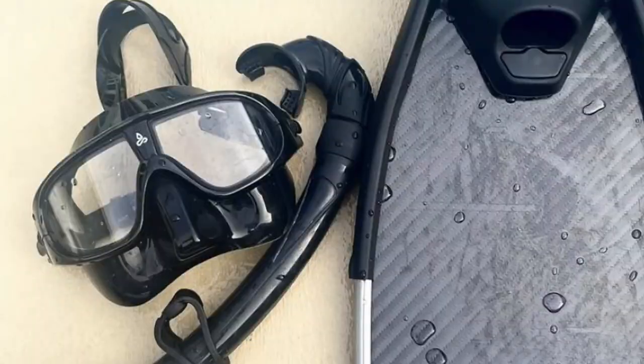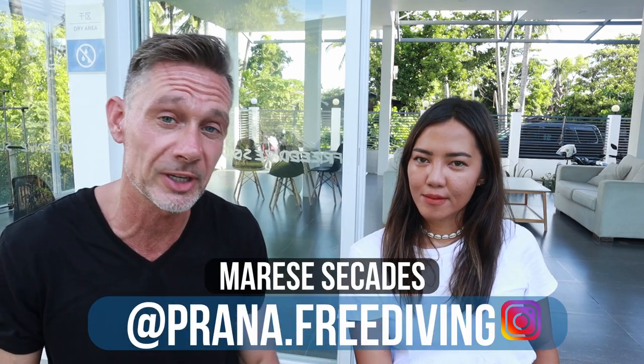So you're going to buy your first freediving mask — what should you pay attention to? In this video, five things about beginner's freediving masks with Marie Sakadas from Prana Freediving. My name is Gart Leroy, helping you master freediving.